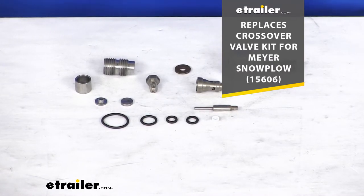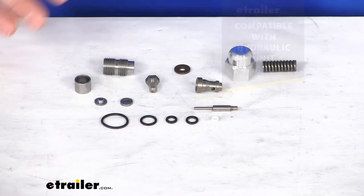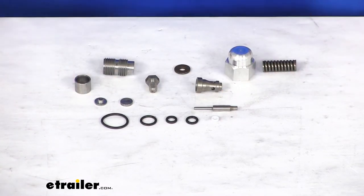For those of you who like the details, this is going to be compatible with the hydraulic unit E47 and E60. And as you can see, it is going to come with everything that you need to replace that crossover valve.